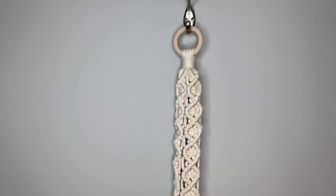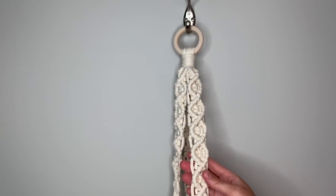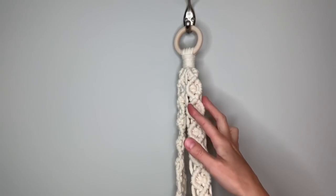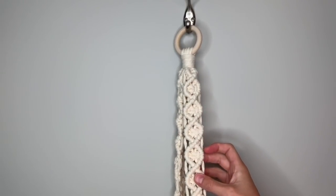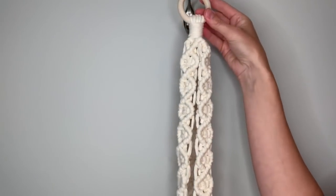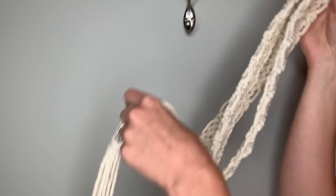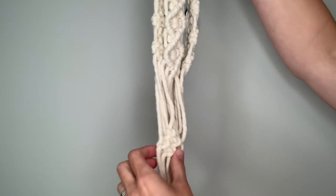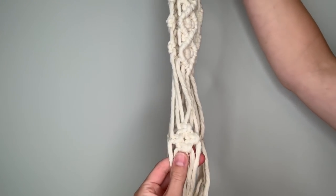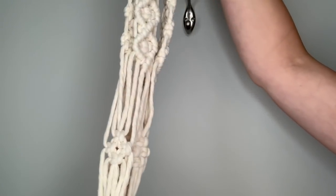Hi everyone, welcome back to my channel. This is Rachel Colton of RNC and today I'm going to be showing you how to make a macrame plant hanger using a diamond pattern of diagonal clove hitch knots with square knots in the center. I'm also going to show you how to make a gathering knot at the top and at the bottom of your planter, and I'll show you how to make this diamond pattern of square knots at the bottom for the net that will hold your pot.